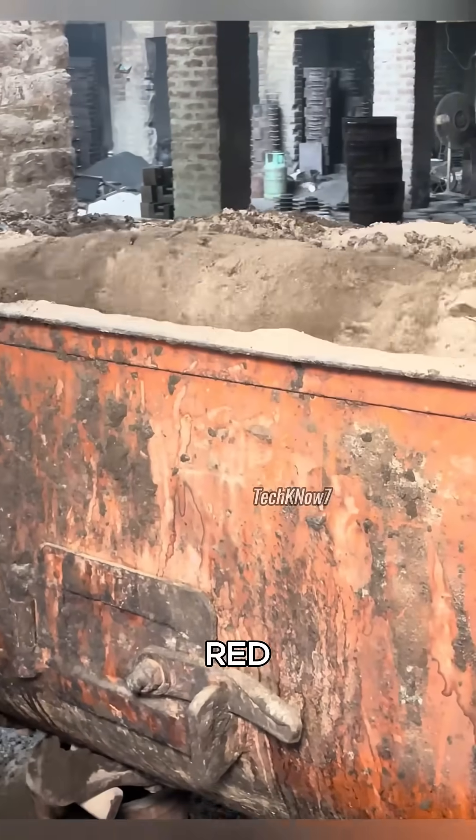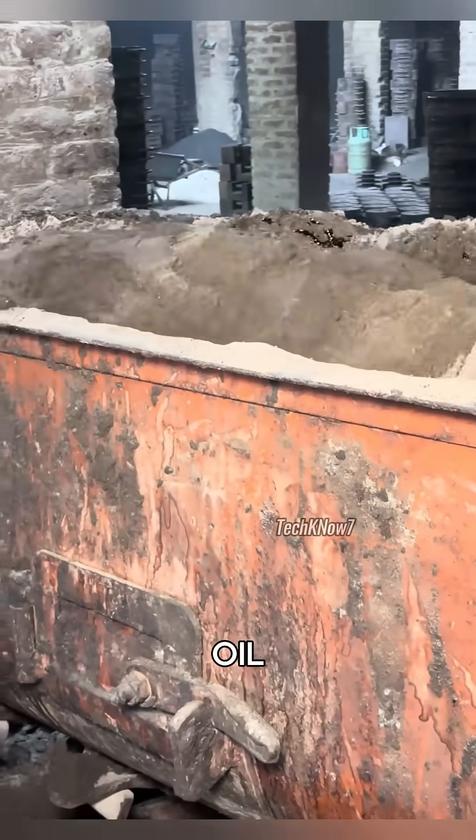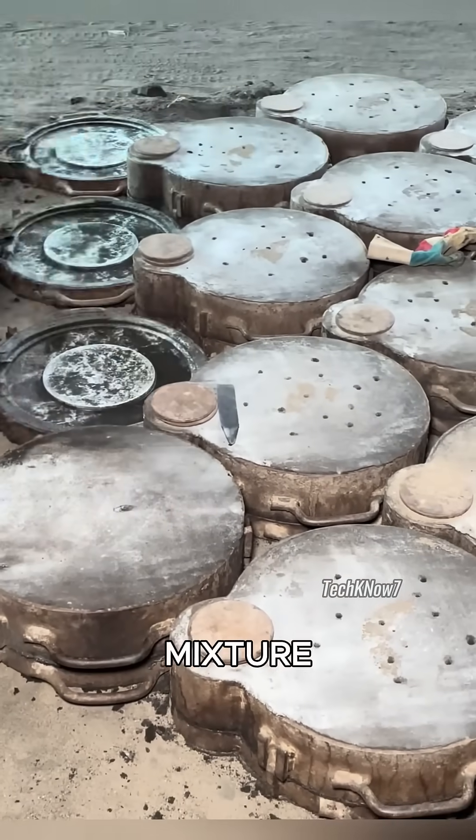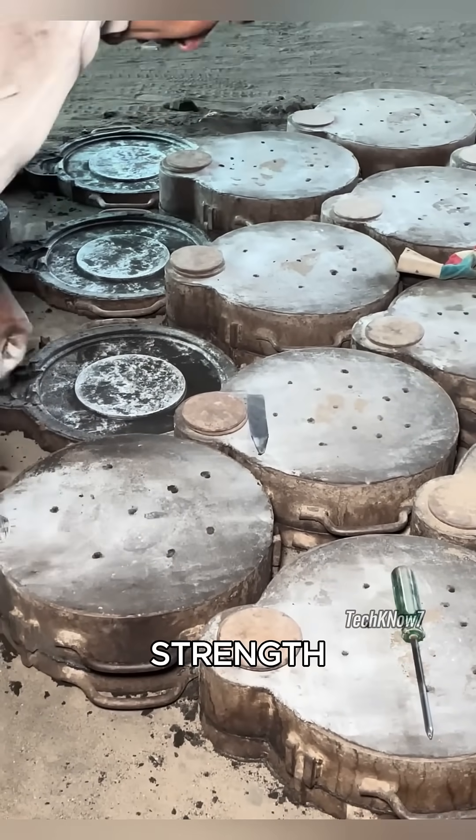To make a mold, they mixed red soil, sand, and used oil, then poured the mixture into prepared molds. Heavy, strong legs are used to compress the mixture, ensuring density and strength. After cooling, the molds are opened.